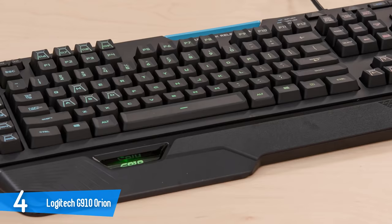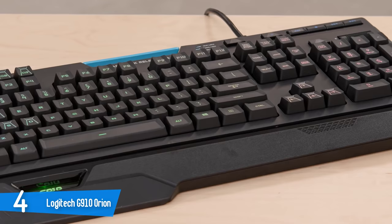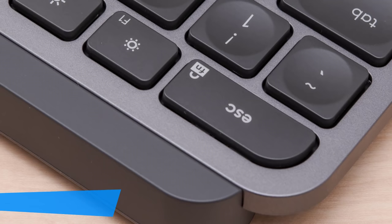The Logitech G910 Orion Spectrum makes a strong case for eliminating excess. The slimmer wrist rest and flatter keycaps are small but meaningful changes that improve the overall typing or gaming experience and allow the Spectrum's excellent lighting to take center stage.